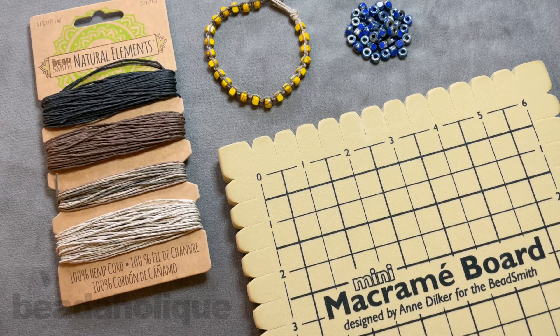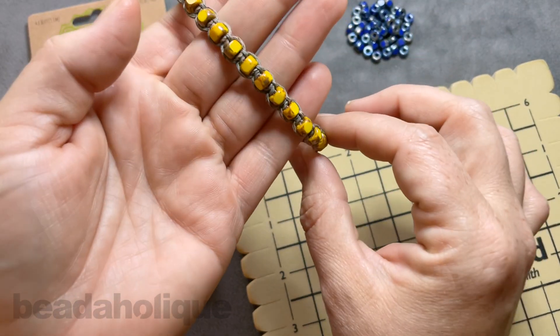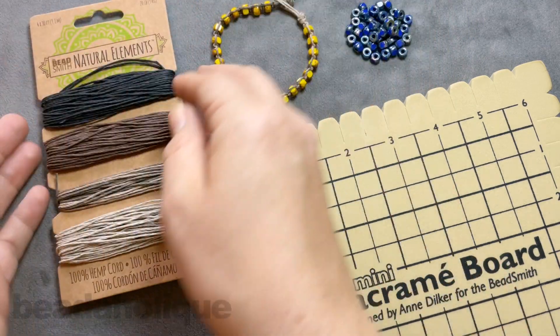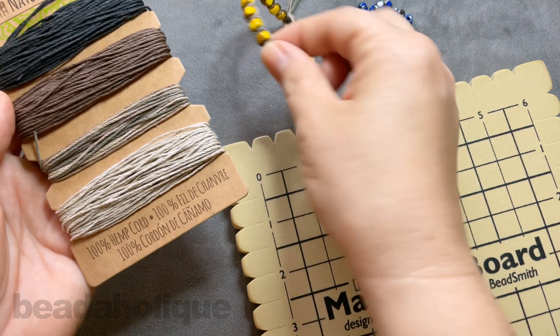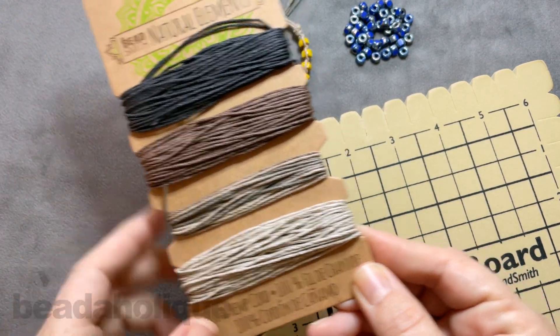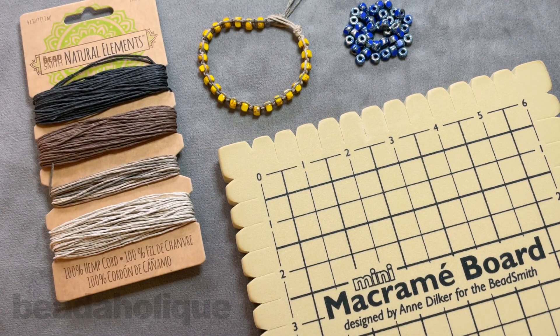Hi, this is Kat with Beadaholique, and in this video I'm going to show you how to make a beaded hemp bracelet with macrame square knots. Today I'm going to be using the 2-0 Matubo beads, and this is what our finished product is going to look like. You can see I've done it in a beautiful sunny yellow, and today I'm using this natural color hemp cord with blue beads. We have so many colorful colors of the Matubo 2-0 seed beads to choose from.